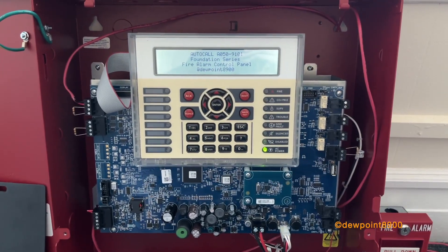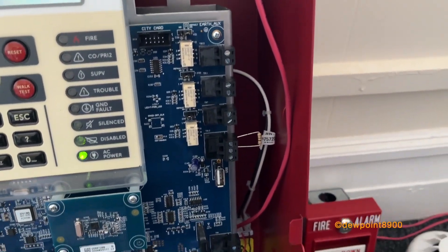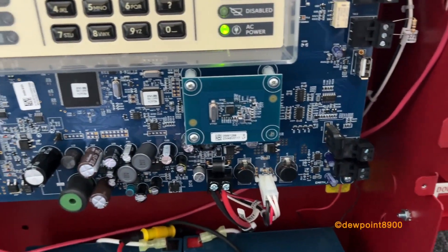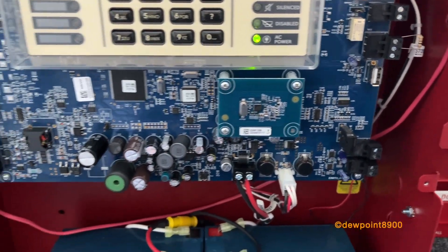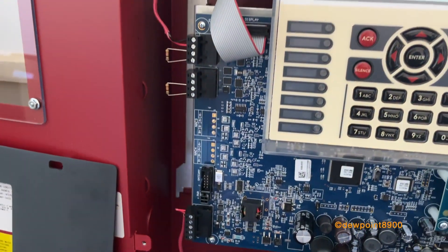So here's what the inside of the 2050FS looks like. Over here we have the three relays, non-serial output, USB port, aux power, and batteries. This little board here is an NFC reader, which we'll get into. This here is the MX-SLC loop and the signal circuits.